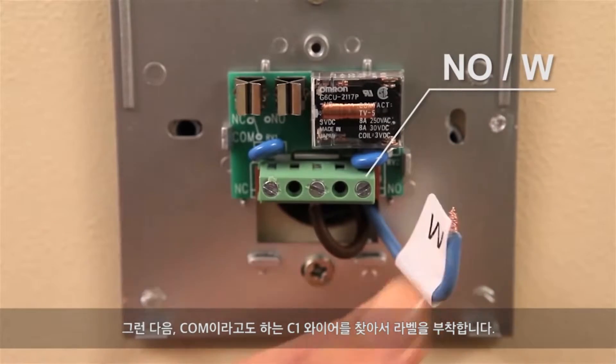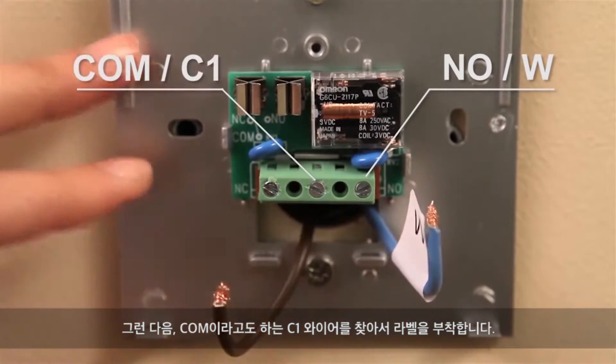Then locate the C1 wire, also called COM, and label it.